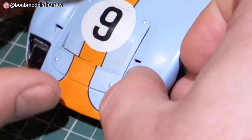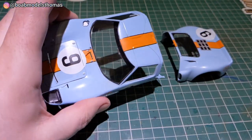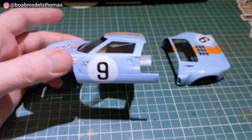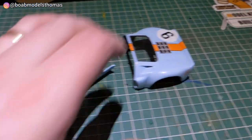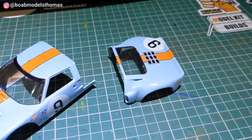Make sure to sand the edges of these as there was a little bit of flash on a lot of the clear parts. And there we have it - bodywork's all done. Next part I'll be working on the undercarriage and interior before putting it all together.